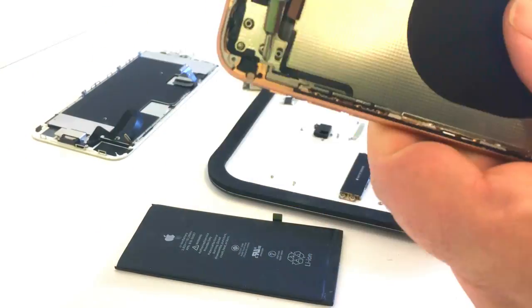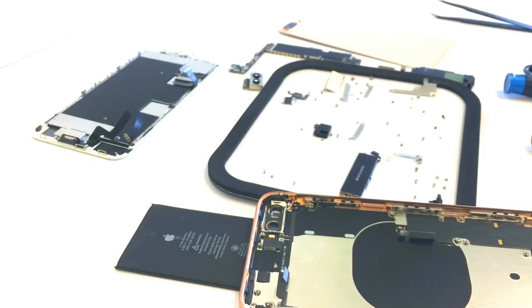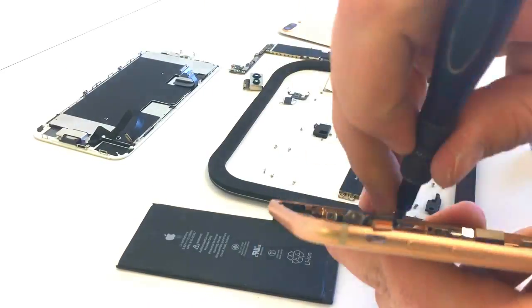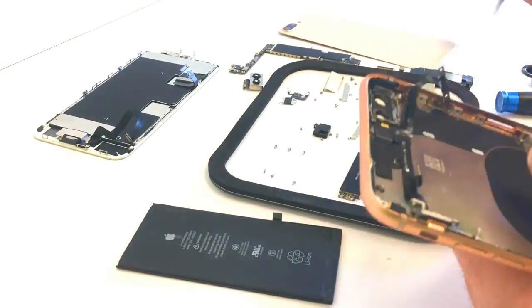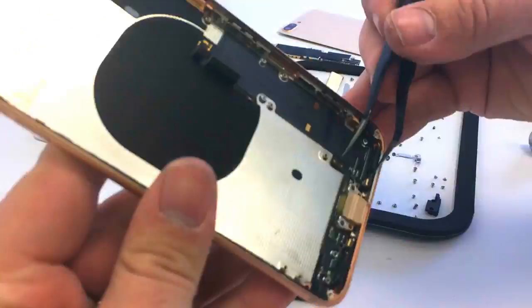On with the continuation. I'm going to be removing the volume buttons and power button. I use a little bit of alcohol to help loosen up the adhesive under them. Once the alcohol dries, it becomes sticky again. I'm going to go ahead and take out that flex cable.